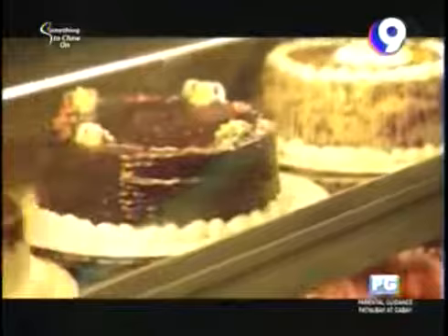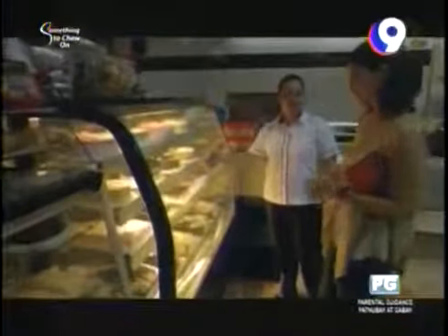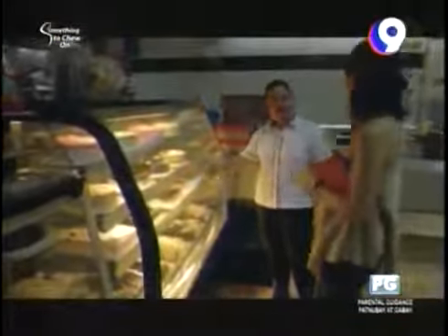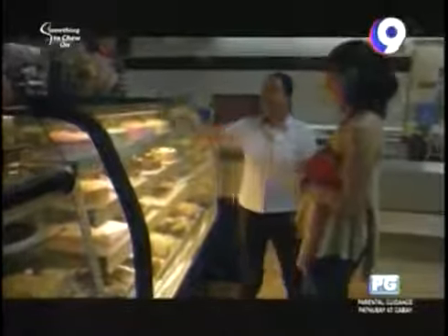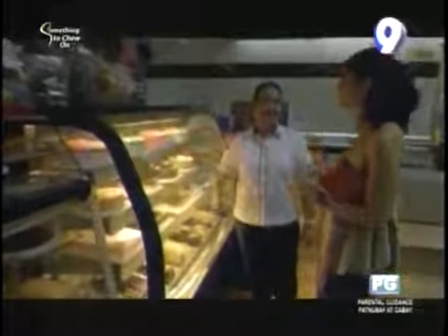The host spots the yama cake display and orders one slice of yama cake, one chocolate cake, and one orange cake — their bestsellers. She confirms: everyone loves chocolate cake, and three desserts is perfectly reasonable.